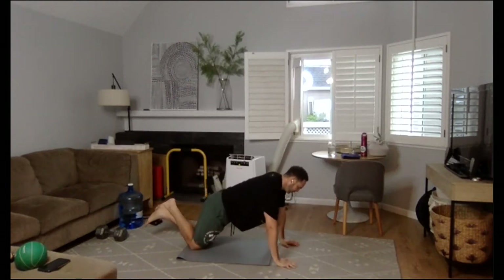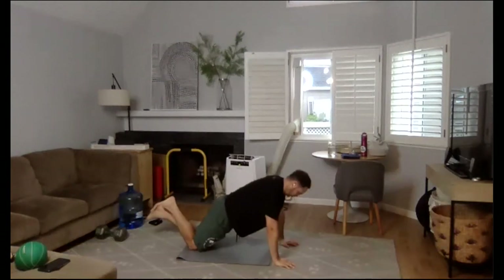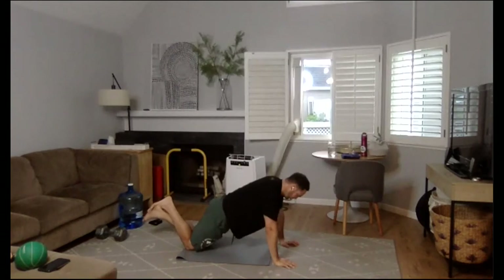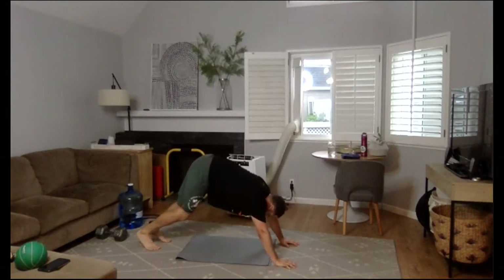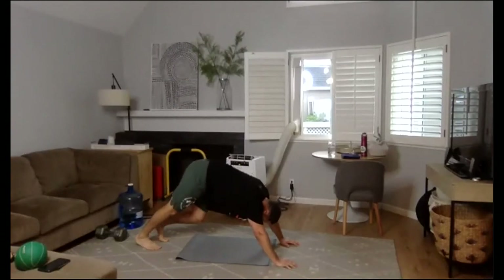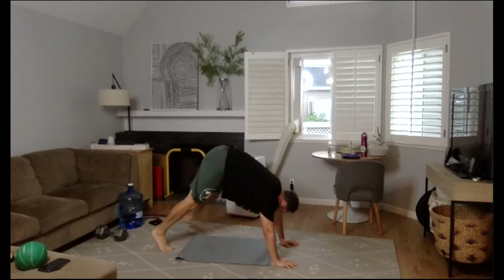Let's get some knee push-ups in. Finding a threshold in the house where you become your exercise self. Glutes are tight, elbows are corkscrewed, belly button drawn in. Let's go for five. From there, let's go hips up in the air.